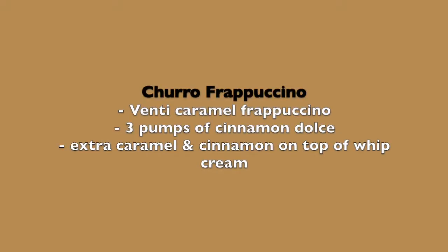And without further ado, here's the one I'm extremely excited about, because this one is said to taste like a churro frappuccino. The order for this one is a venti caramel frappuccino with three pumps of cinnamon dolce, extra caramel, and cinnamon on top of whipped cream. The whipped cream already went down a little, but here's how it looks.